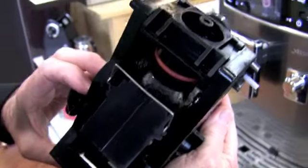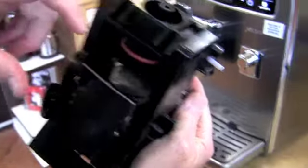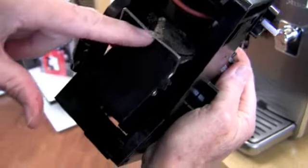As I pull this down, the plunger comes up, pushes the puck up, and then it goes down that little slide.